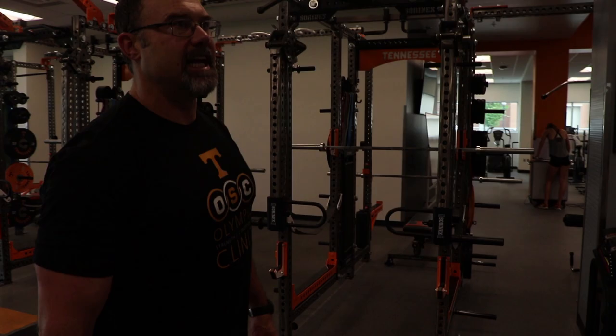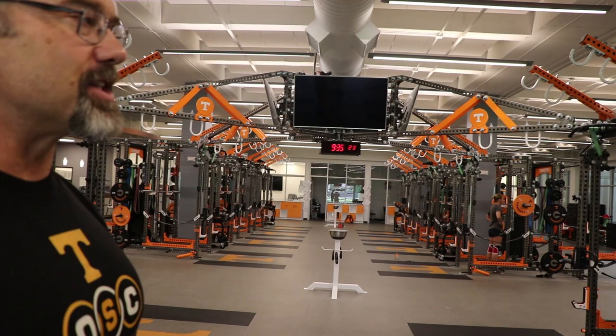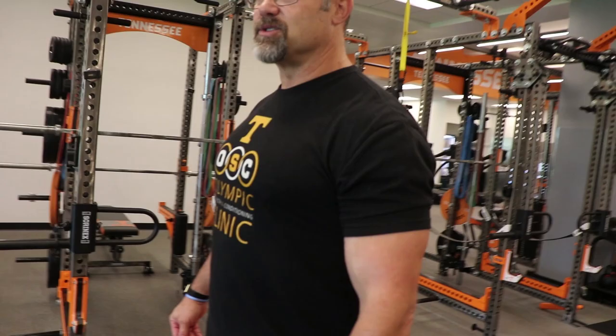Over here you can see the big TVs. We can put up testing results, bar velocity speeds, workouts, and various leaderboards. It also works well for recruiting — we'll put up recruiting videos when athletes are coming through. And the music is something we keep going for the athletes as well.